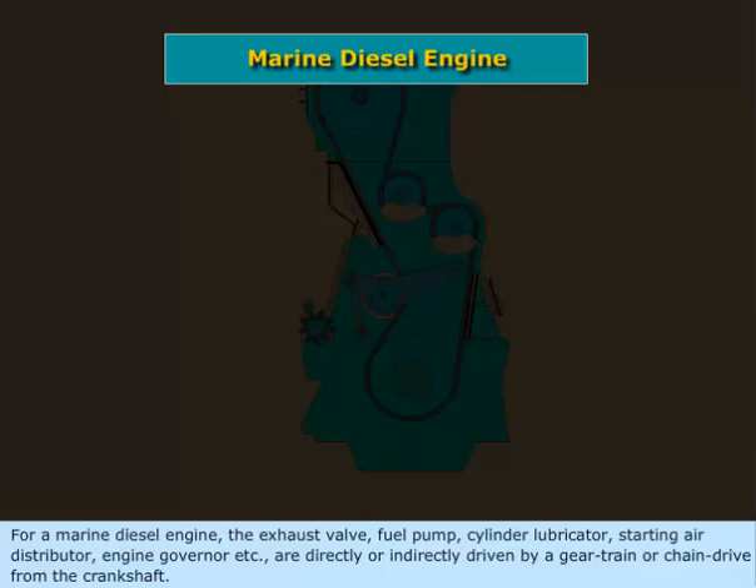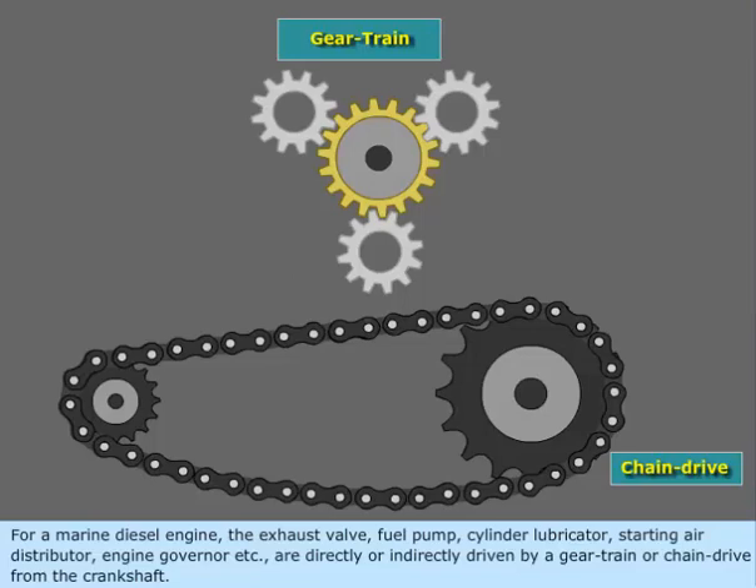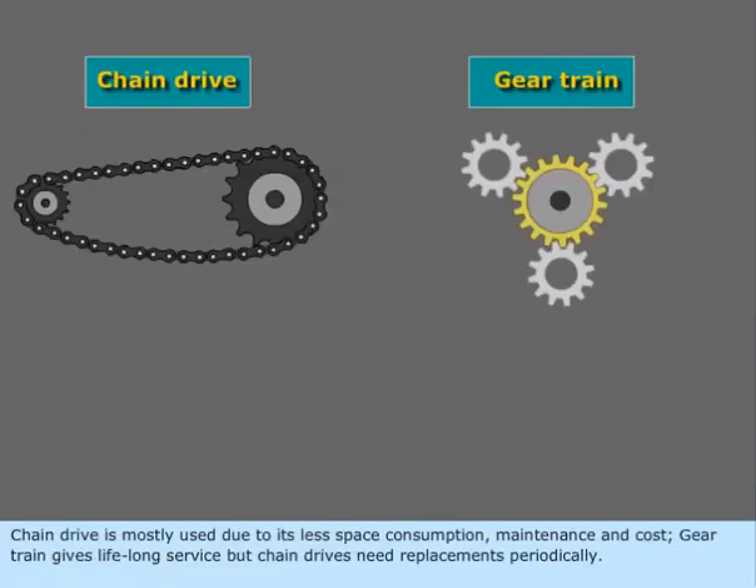For a marine diesel engine, the exhaust valve, fuel pump, cylinder lubricator, starting air distributor, engine governor, etc. are directly or indirectly driven by a gear train or chain drive from the crankshaft. Chain drive is mostly used due to its less space consumption, maintenance, and cost.